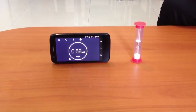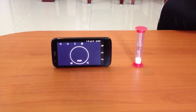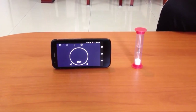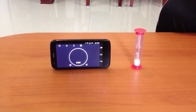As soon as the last sand particle flows down, stop the watch. Note the time taken. In this hourglass, it has taken 1 minute and 2 seconds to empty the sand from one part to another.